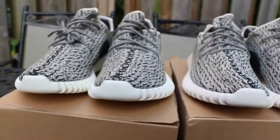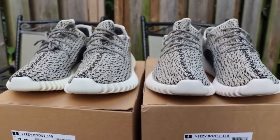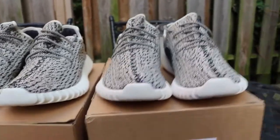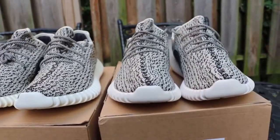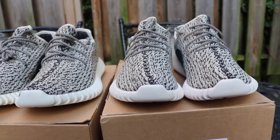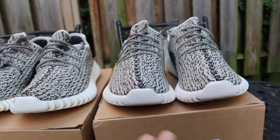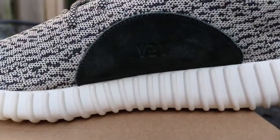Personally, I care more about the shoes than the box or the receipt. A lot of you guys hit me in the DMs asking about the receipt — somebody even asked her to fix the receipt and put a price label on the box. Listen, that's for the people trying to sell reps as retail, and that's not cool at all. Just be pleased with the shoes aesthetically and that's it.